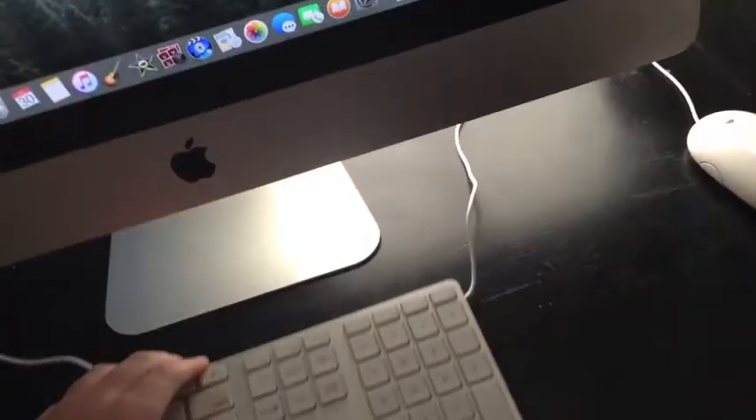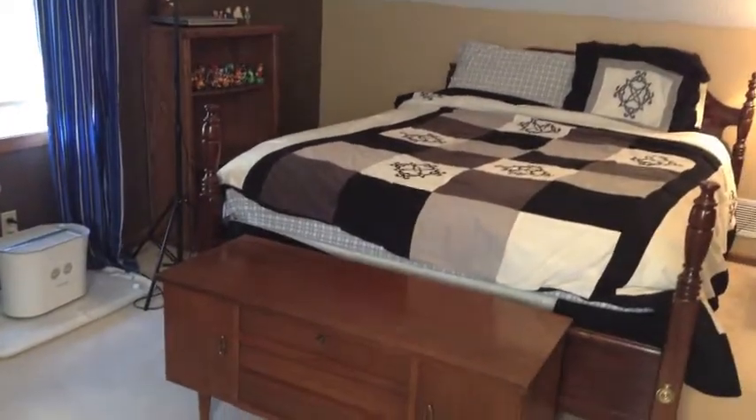Hello everybody, this is Super Don Bros, and today I will be doing a new My Room Tour video. So let's start off with the basics. First of all, my room got completely repainted. This color is called Apple Pie Filling, and then this color — I forget what that color is called, but I'll show you guys all of those later.